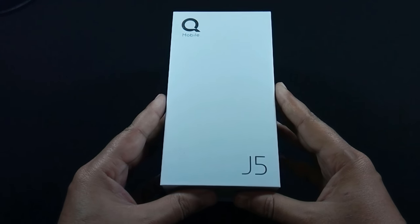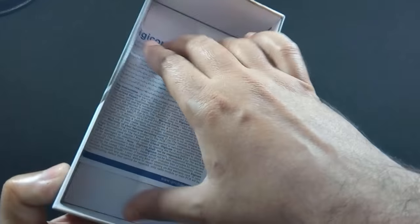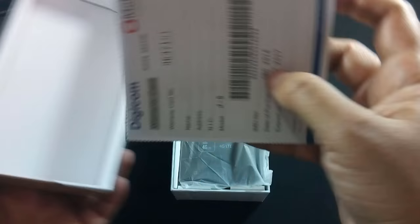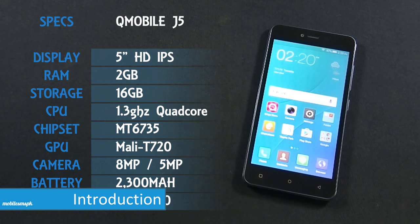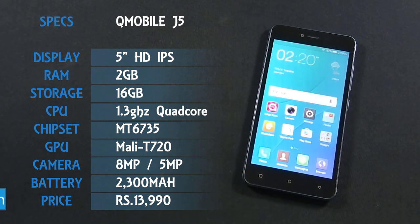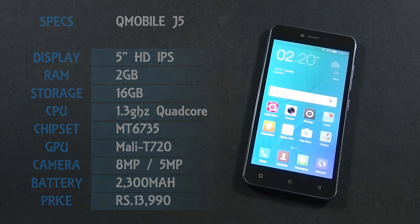I have already made an unboxing video of QMobile Noise J5 and I recommend you to watch that video as well. QMobile Noise J5 is the latest phone from QMobile which has a 5 inch HD IPS display with 720p resolution. The phone has an 8 megapixel back and 5 megapixel front camera and is powered by a 1.3 GHz quad-core processor coupled with 2 GB of RAM.